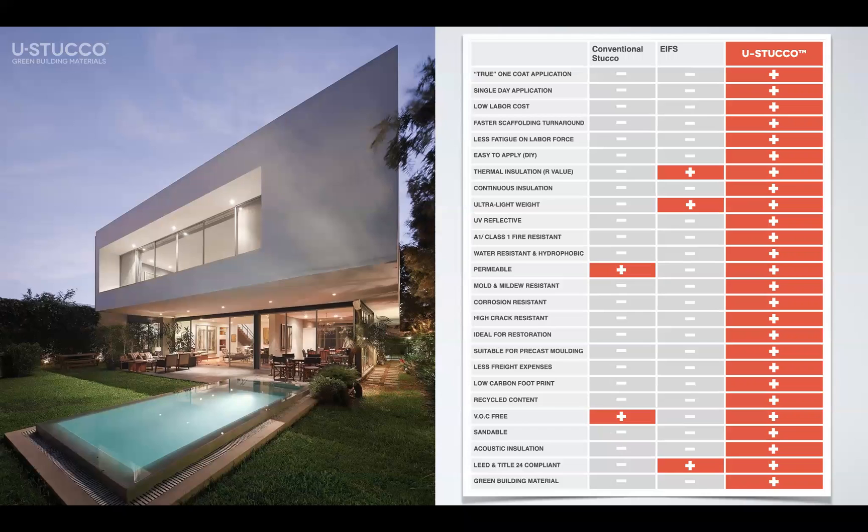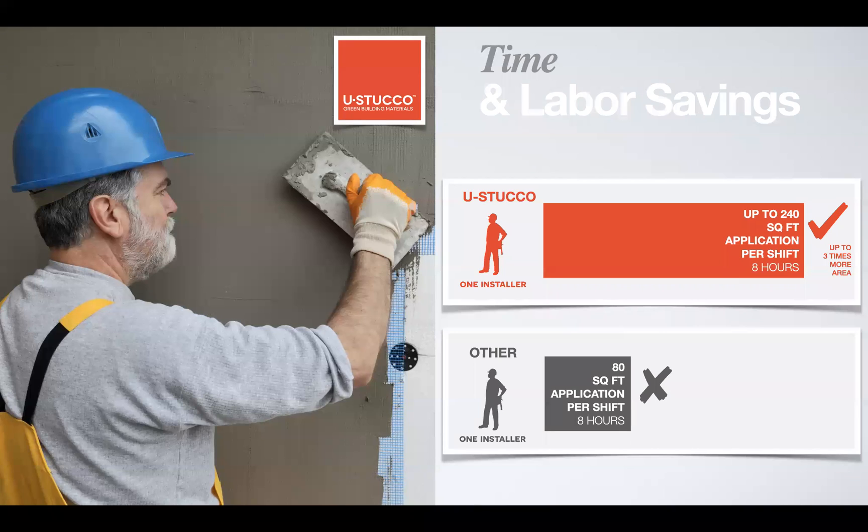This chart shows what Eustaco delivers compared to conventional stucco or EFIS. We are not competing with EFIS — we are actually a complementary product that can, for instance, improve the fire resistance of EFIS. An info chart shows installer coverage: an experienced installer can cover up to 240 square feet per day compared to 80 square feet with conventional systems. This difference comes from the lightness of Eustaco — installers don't get tired as they would with conventional systems.